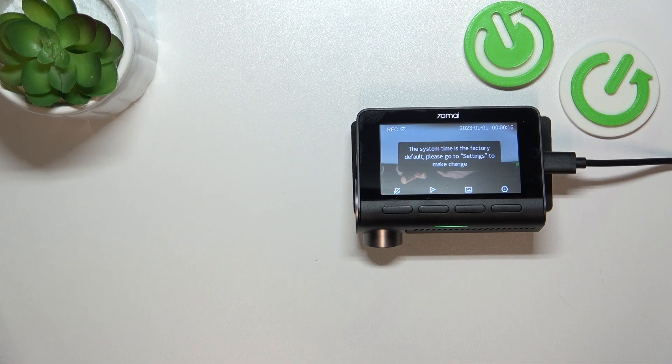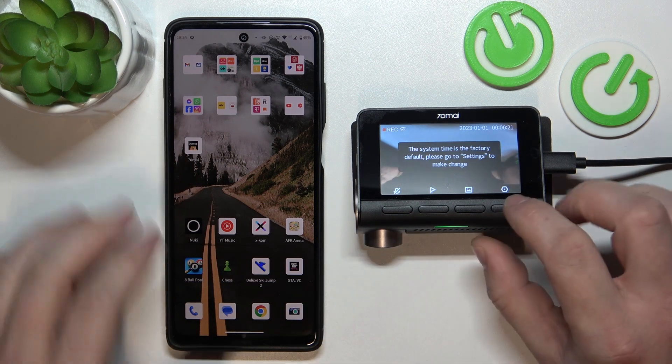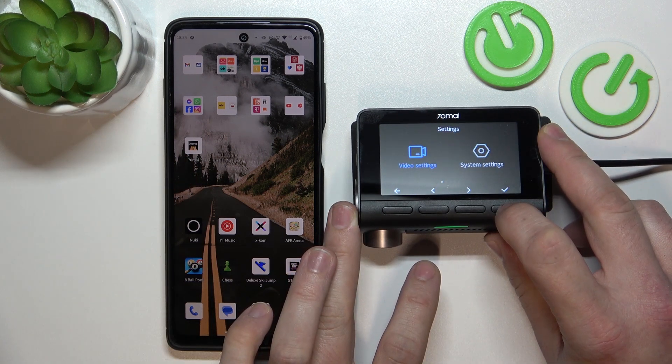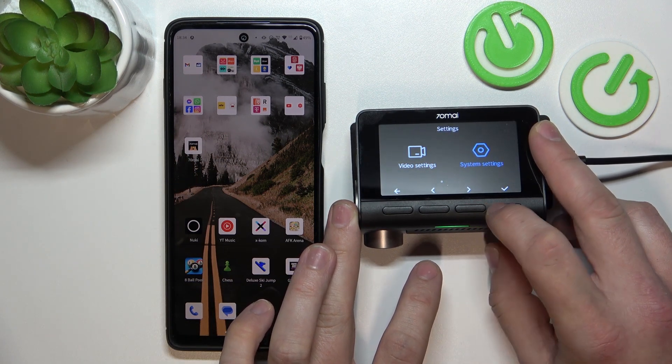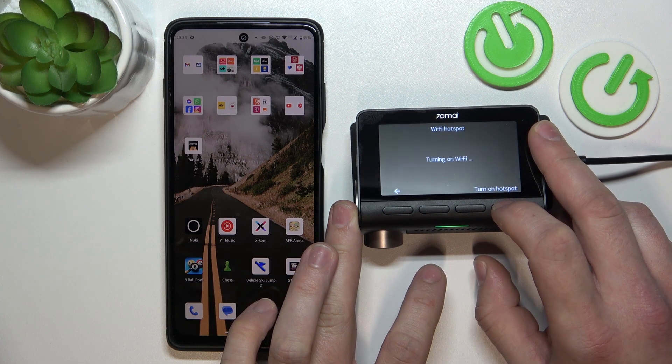To begin, on your smartphone download the 70MI app. Now on the camera go to Settings, System Settings, WiFi Hotspot, and turn on WiFi Hotspot.